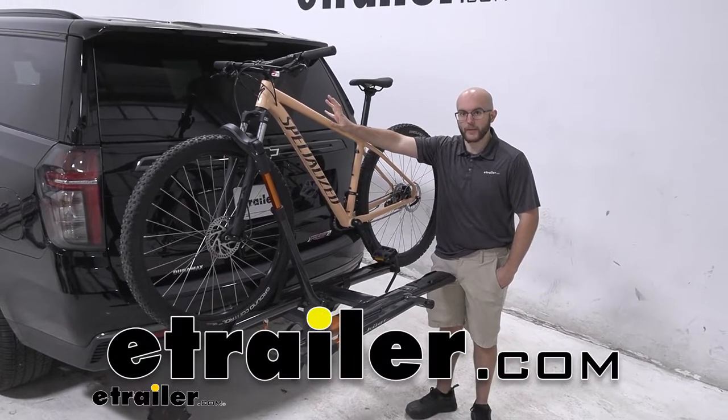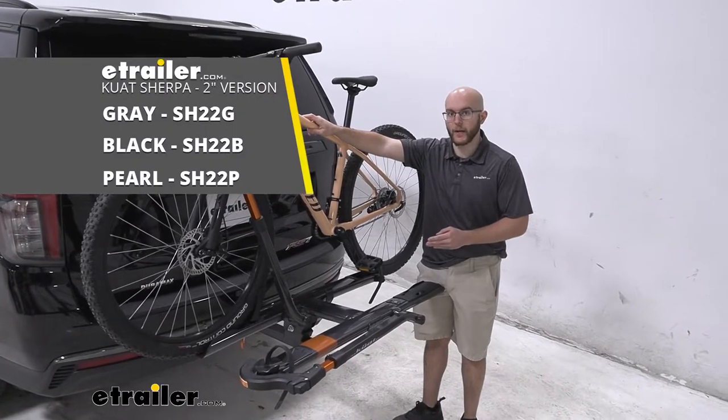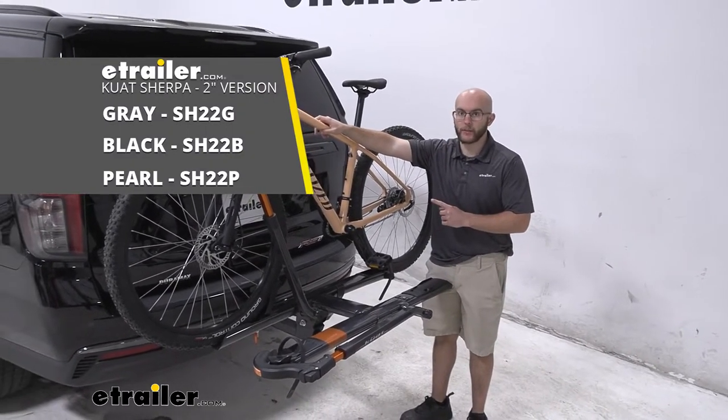Howdy everyone, John here with E-Trailer and today we're going to be taking a look at the Kuat Sherpa 2.0 bike rack for two bikes on our 2022 Chevrolet Tahoe.